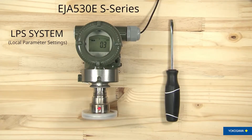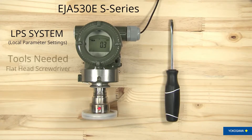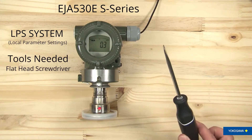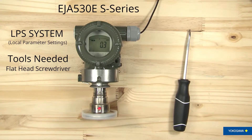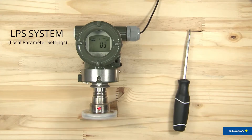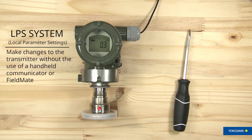Today we're going to look at the Yokogawa LPS system on our pressure transmitters. What you'll need for this is a flat head screwdriver. We're going to be using an S Series EJAE 530 and go through and show you how to use the LPS. The LPS allows you to make changes to the transmitter without actually having a handheld communicator or field mate.